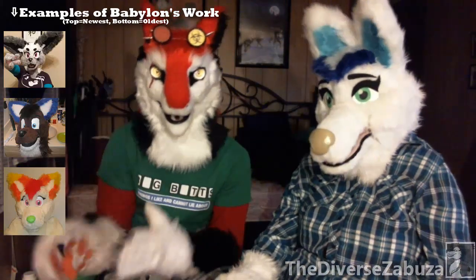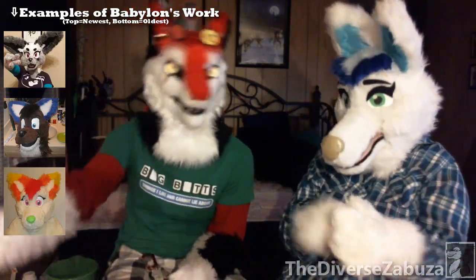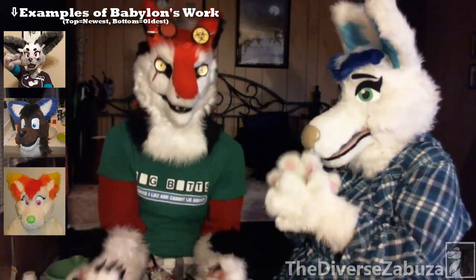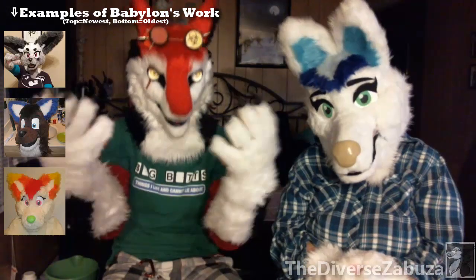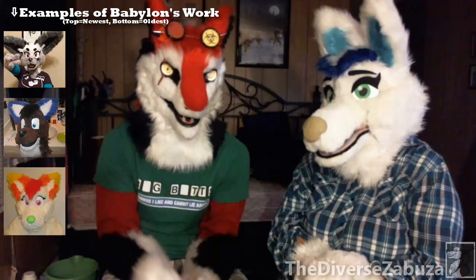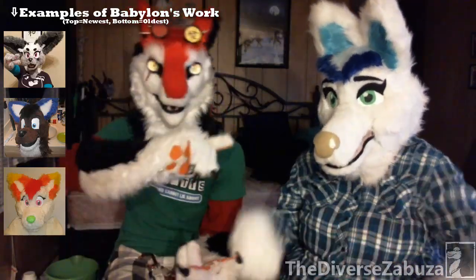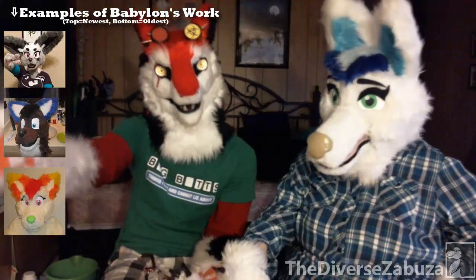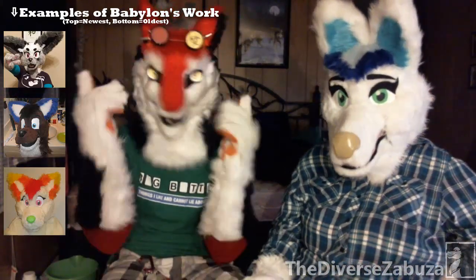You don't have to stick to just one tutorial — you can watch multiple tutorials to find what kind of style you want to go for. You can replicate somebody's style if you want to, but you don't have to. You can come up with your own thing. That's the beauty of creating your own fursuit: you do it exactly how you want it to be. You don't have to take any influence from anybody or follow anybody else's rules.